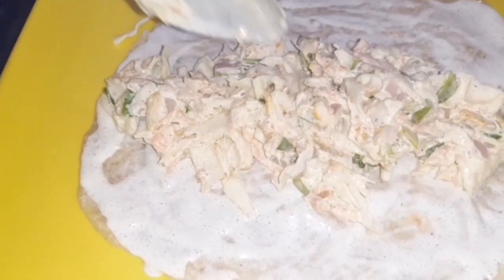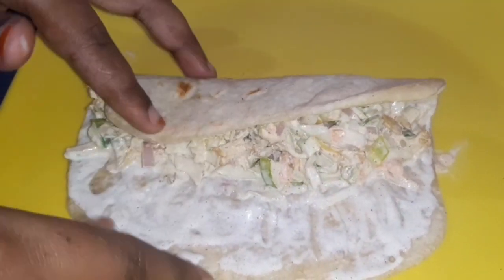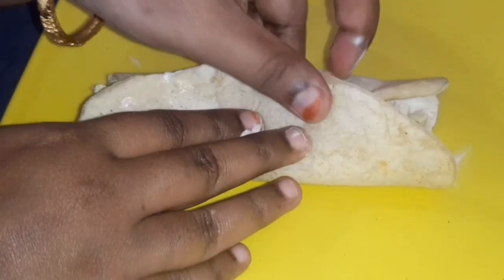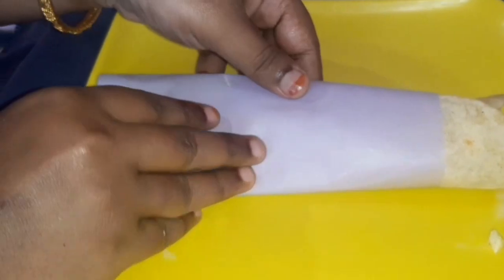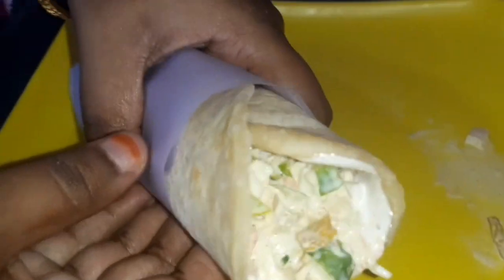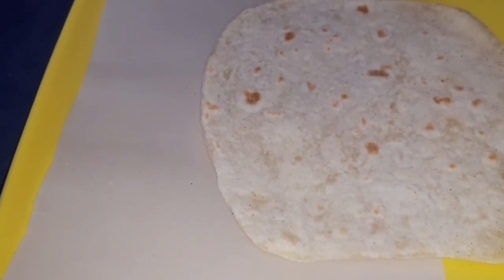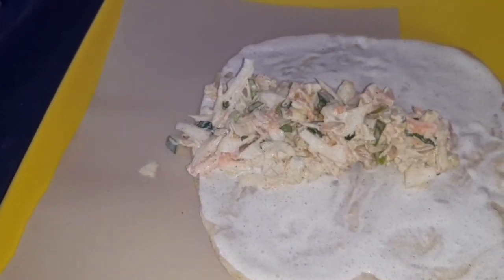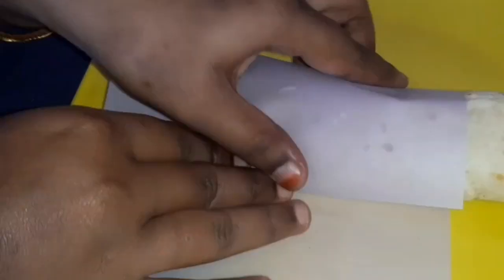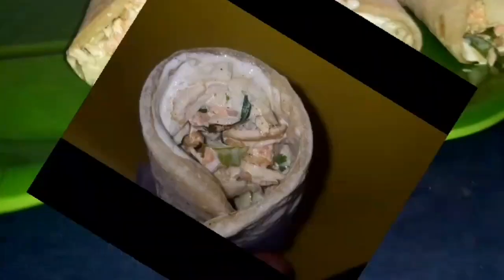Add the mayonnaise on top and add the stuffing to the center. Put it in a bowl and fold it. Fold it on the bottom and cover it. We are ready to cook on the bottom. Add a little mayonnaise and add the stuffing. We are ready for this dish.